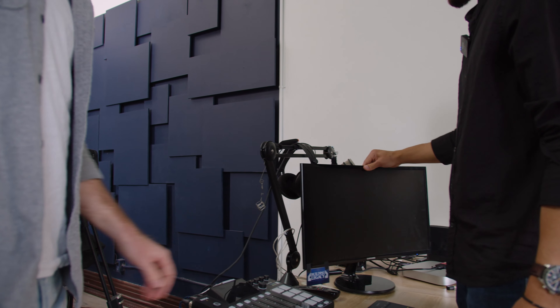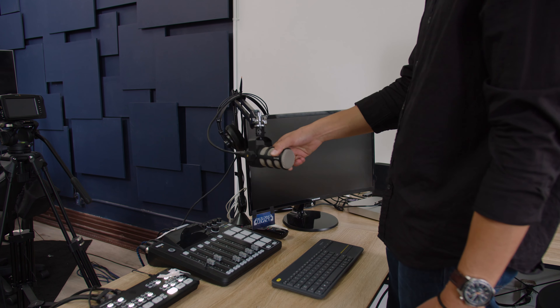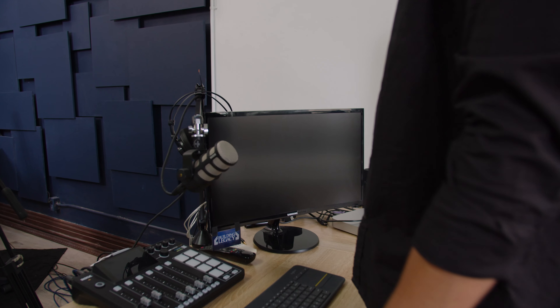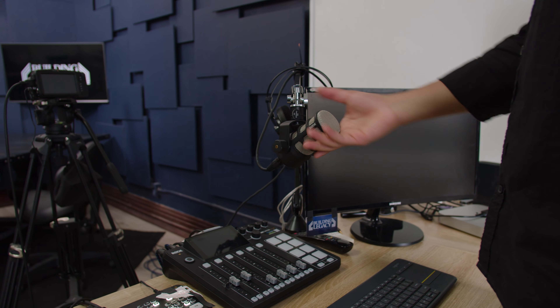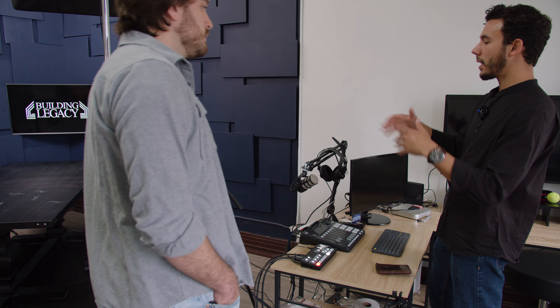Would we be able to turn it on at some point and do a little test to see how it looks? Yeah, cool, that might be fun. That's pretty much the setup — there's not much more. I'll have a computer back there projecting, or if we want to get on the internet or watch something, I'll throw it up there.